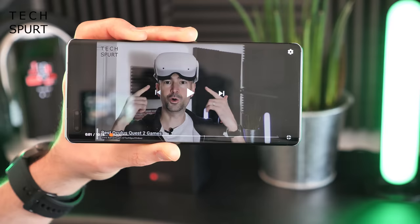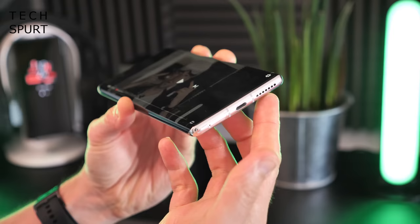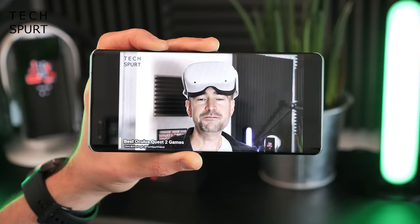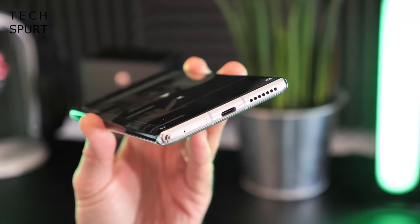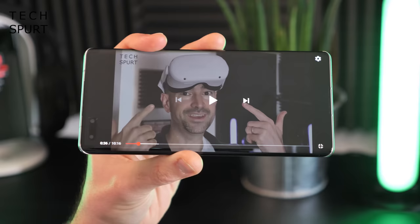The Mate 40 Pro has a stereo speaker setup: a narrow earpiece grill at the top edge and a bottom-mounted speaker working in tandem. At top volume it's nice and loud, quite crisp and clear, with the earpiece pulling a fair amount of weight rather than leaving it all to the bottom speaker. Sadly there's no headphone jack, so you're reliant on USB earphones or Bluetooth — though you do get Bluetooth 5.2 support.